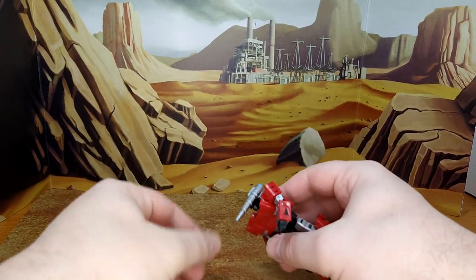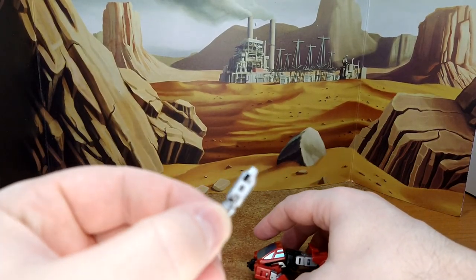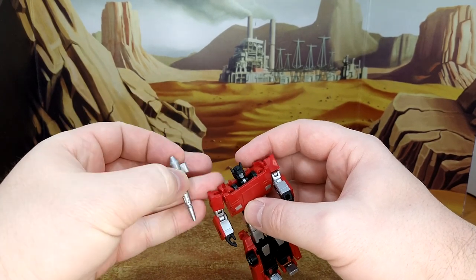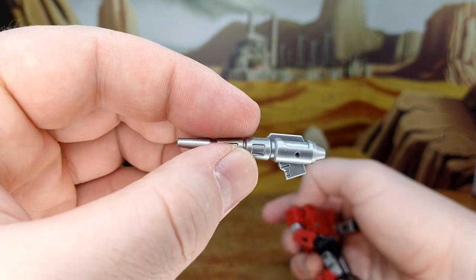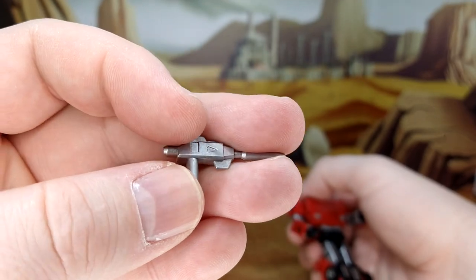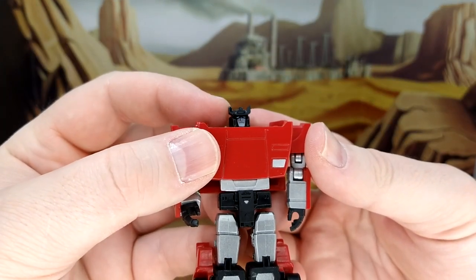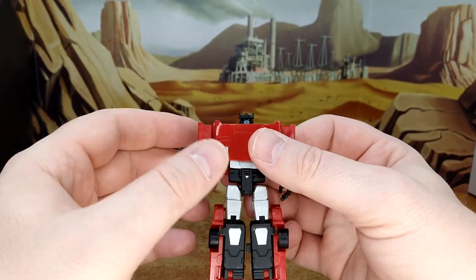For accessories you have the gun and the shoulder cannon. The shoulder cannon clips in via a little peg into a small hole, which is a bit worrisome — I'm afraid it might break. I'd prefer it could go on the other side because that's where Sideswipe holds his cannon to me, but putting it backwards just looks silly. It's a nice silver cannon rather than the traditional cartoon white, and the gun is a fair representation of Sideswipe's gun, even down to the little triangle play button detail.